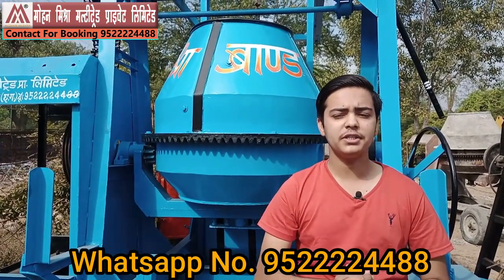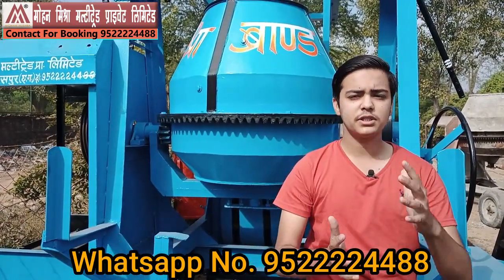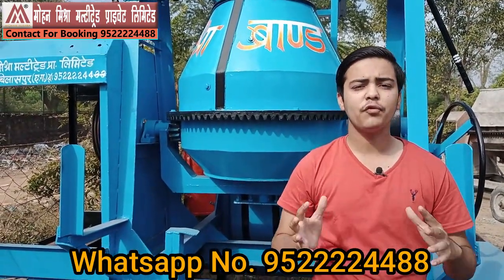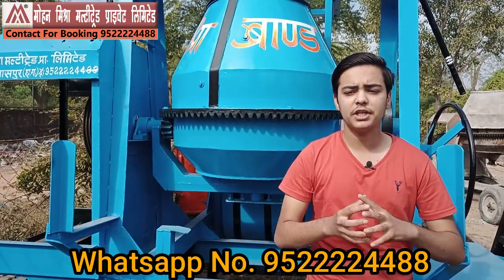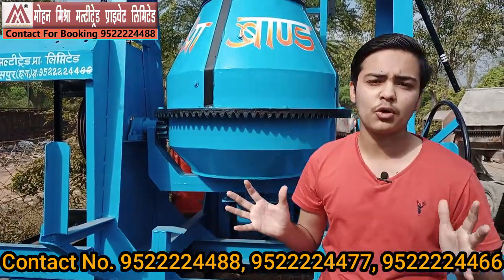Now I would like to talk about the engine. We basically don't fix a specific engine for our machinery — it's up to you. If you want an engine of any brand and it is available in your area, we will supply it with that engine. If you want the machinery without an engine, you can even buy it without one.